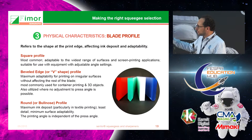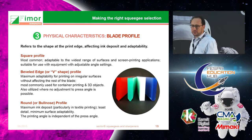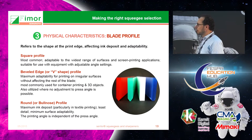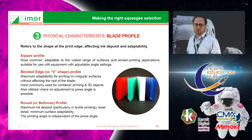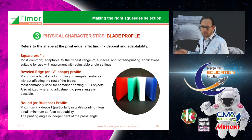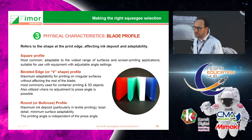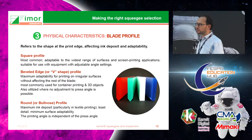You can also use different squeegee profiles: the V-shape, the point, or the bull nose which is a rounded edge — these are for very specific applications. However, 95% of what we manufacture uses the straight profile, the square edge. Typically the pointed profile is used for object printing, while the rounded edge is used for some textile applications.